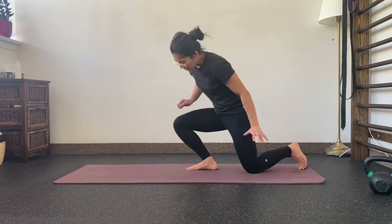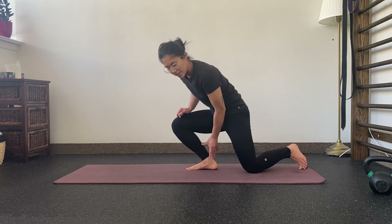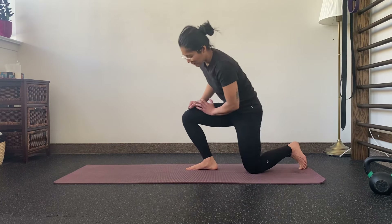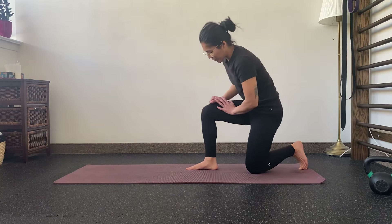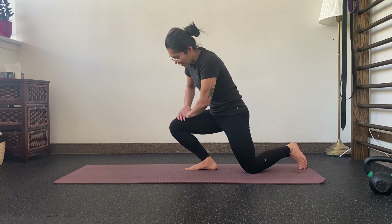Some people like to go in and out, working more dynamically. If I'm warming up I'll do something like this, and if I'm really working to improve the range of this movement I might spend more time holding here.